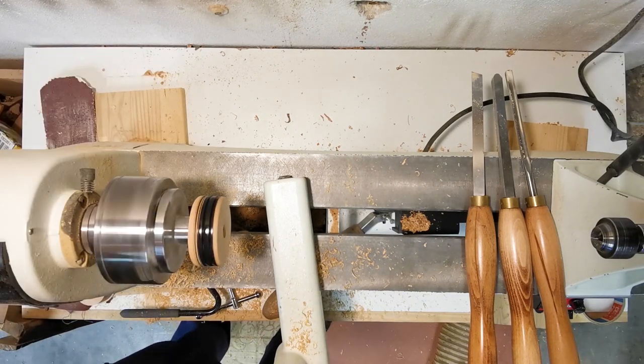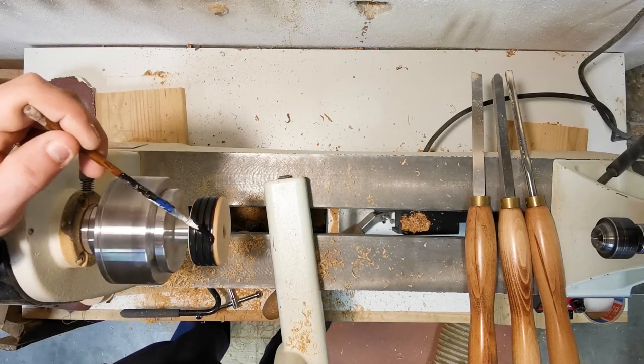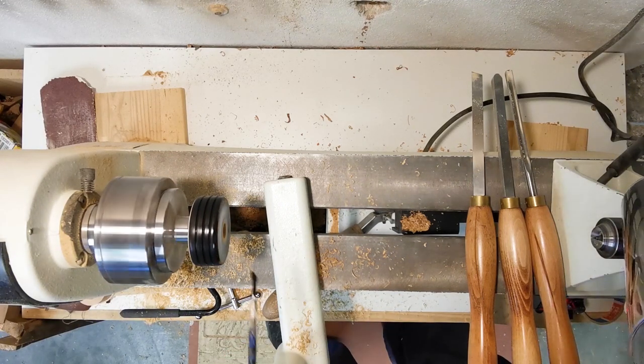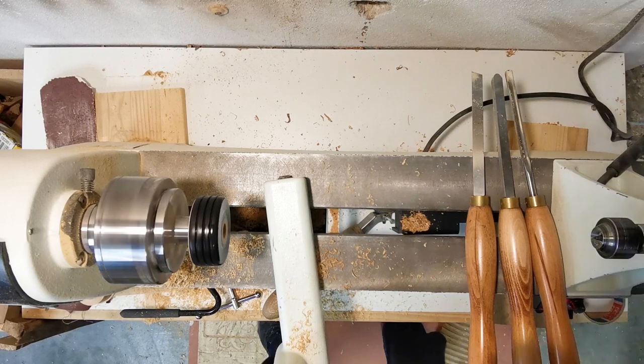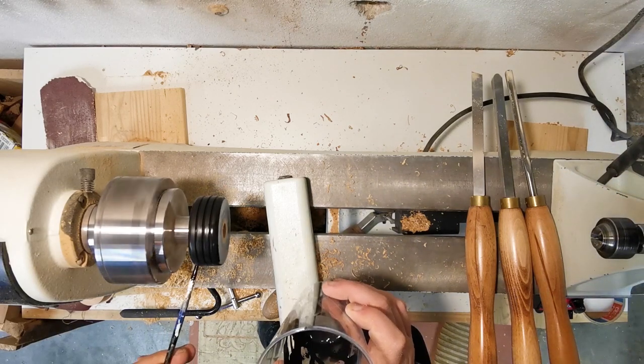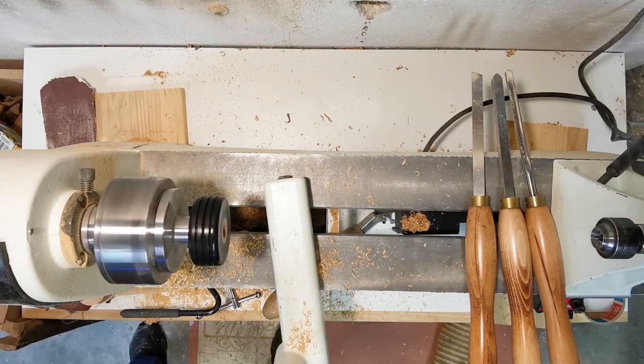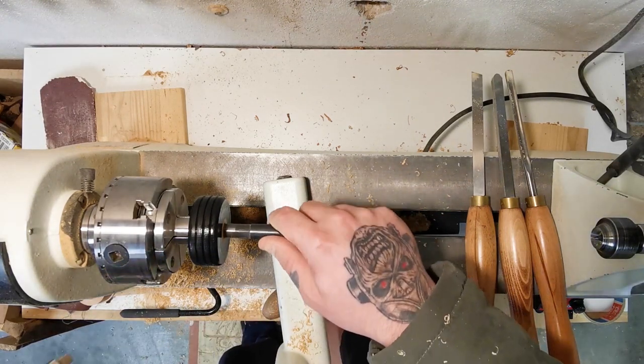Sanding with 120 and 280 grit. Now I'm going to paint them with acrylic black paint — it dries really fast, in around five minutes. I make six wheels altogether: four main wheels and two spare ones.